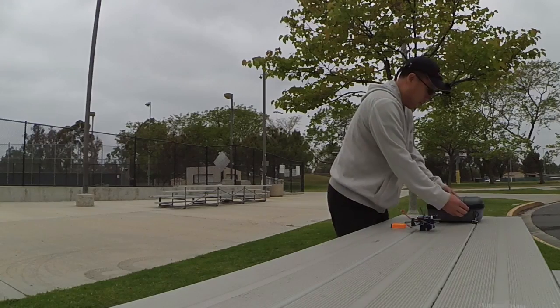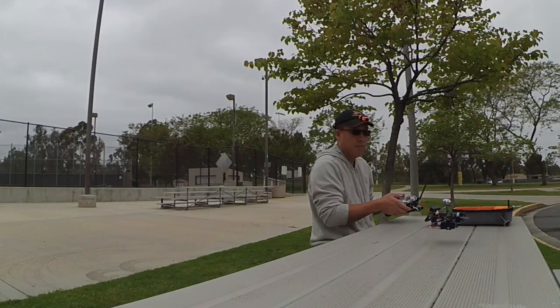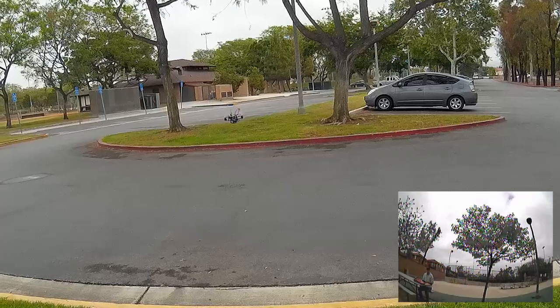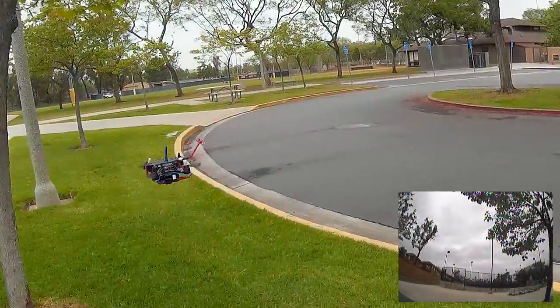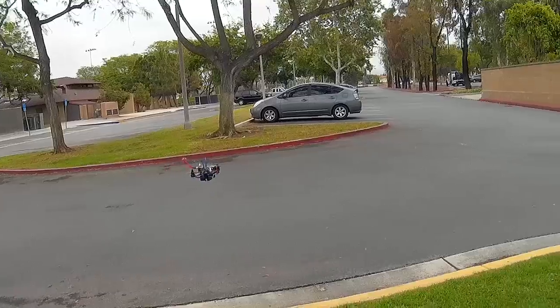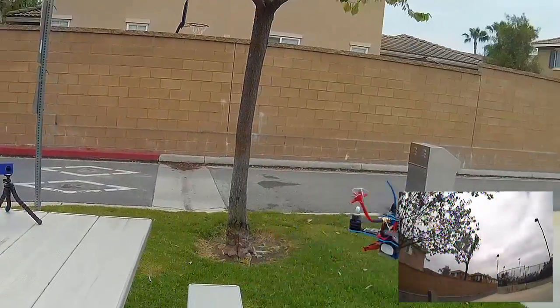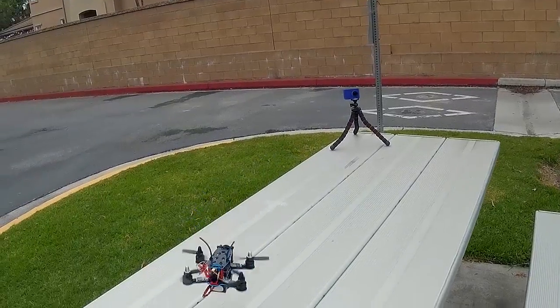Hey guys, so here's some flight footage of the V-Rotor 130. I finally got out and flew it a little bit. On this first day, it was really cloudy and I didn't really have a good view through the FPV screen and didn't feel too comfortable flying FPV, so I just did some line of sight.